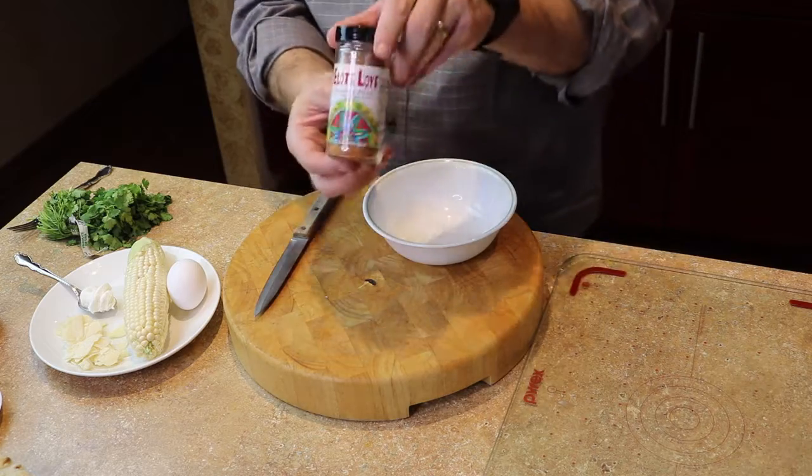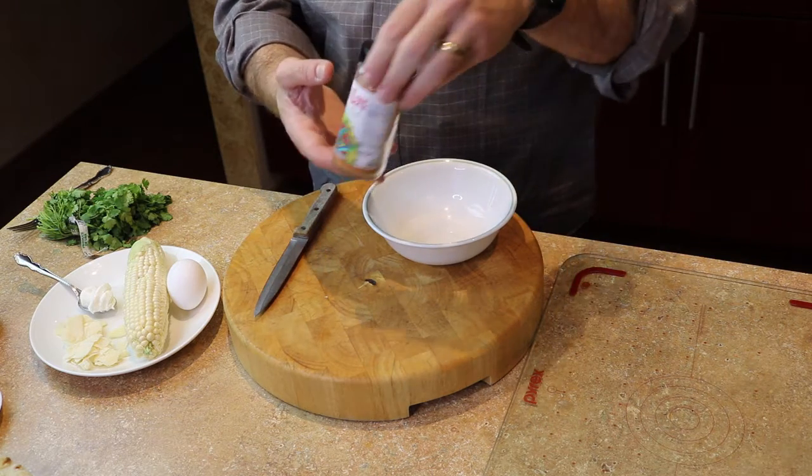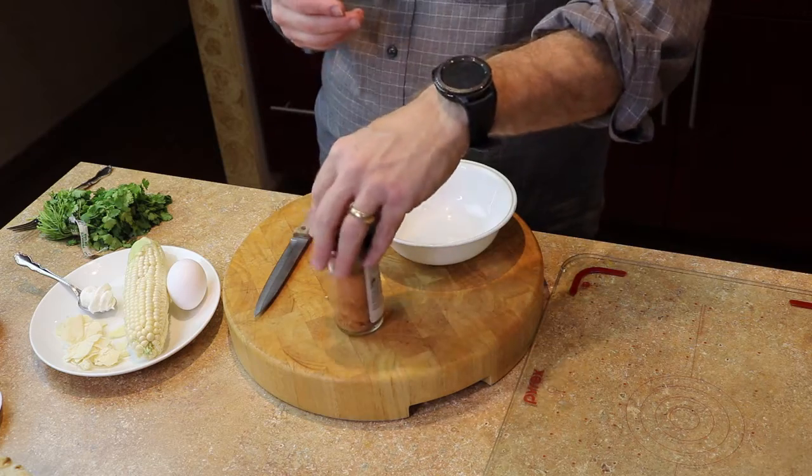We're going to use our product, it's called Elote Love, and this is a spin-off of a Mexican street corn. We're going to make an elote egg bite, which is really nice and fast.